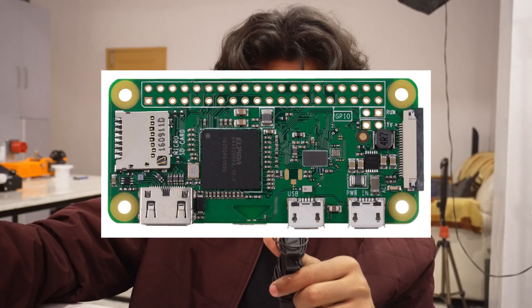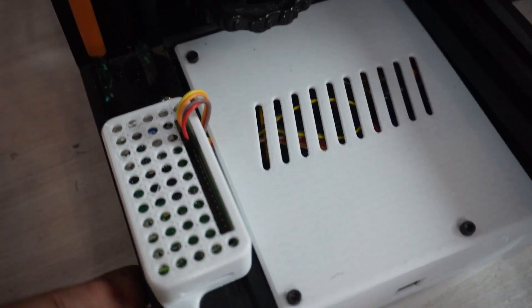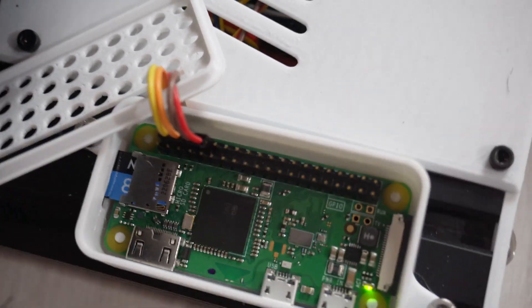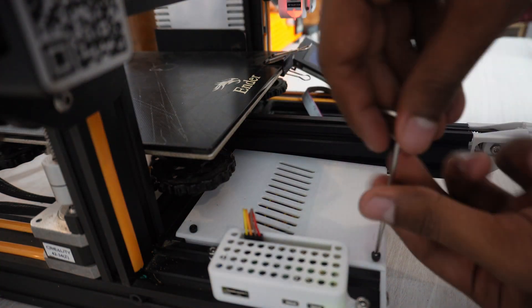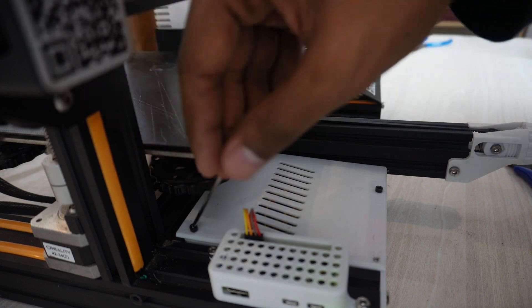To install Klipper we need a Raspberry Pi. I've installed a Raspberry Pi 0W on my Ender 3. If you're upgrading with a Raspberry Pi, go with the 0W instead of the plain 0, because the 0 doesn't come with Wi-Fi and Bluetooth built in — you'd have to connect them externally, which is a lot more complex and hectic.